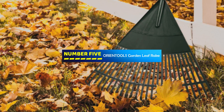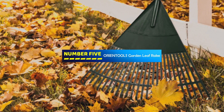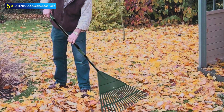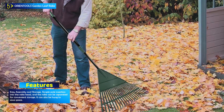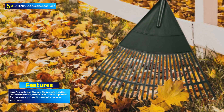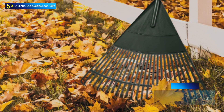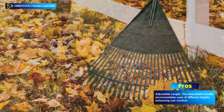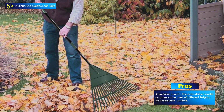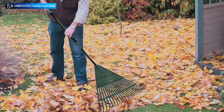Number 5: the ORIENTOOLS Garden Leaf Rake. The ORIENTOOLS Garden Leaf Rake is a versatile and user-friendly tool designed for efficient yard work, particularly in handling leaves and garden debris. This rake features an innovative extendable design, allowing for customizable handle length, high-quality materials, and a multifunctional approach to yard maintenance. The standout feature is its extendable design — by holding the pole head with one hand and rotating the handle clockwise, the length can be adjusted from 43 inches to 66 inches, ensuring comfortable use by individuals of varying heights.